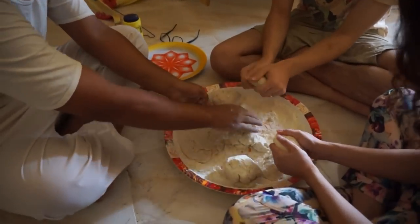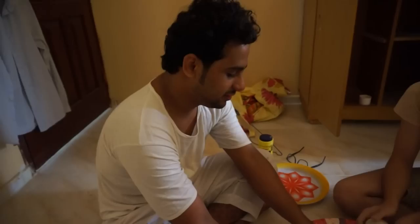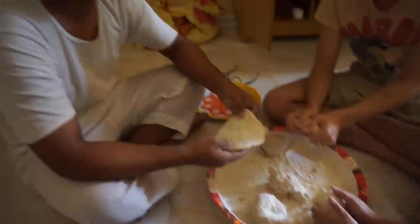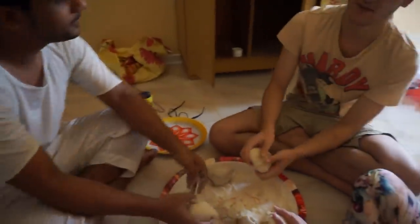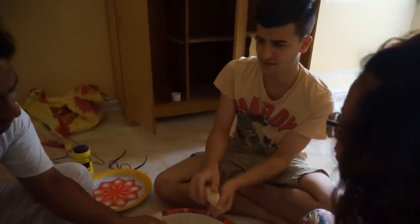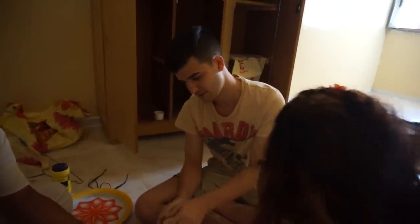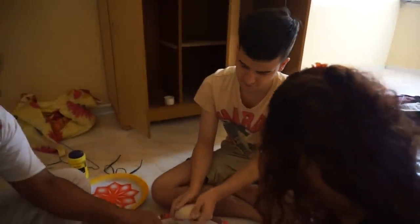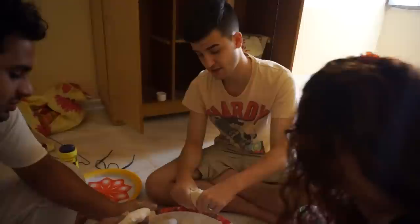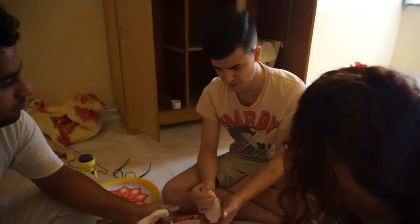Can you explain the process? We have to make it like this, and after that we throw it on the fire. First we use flour — in Oman they have different levels of flour, and the level depends on how much it has been ground. So we mix the flour with water and salt.